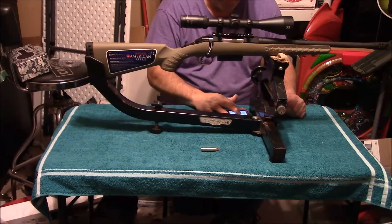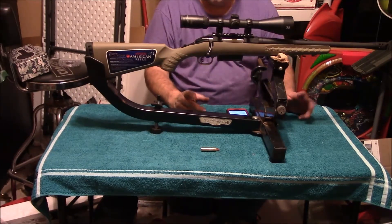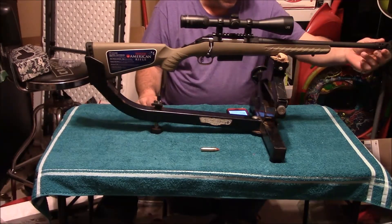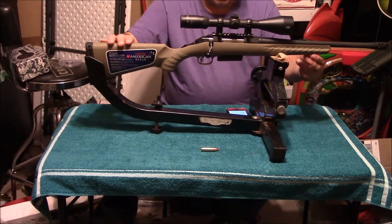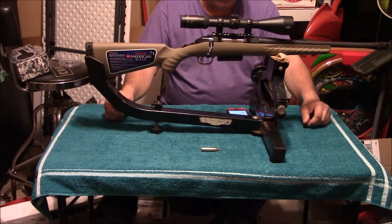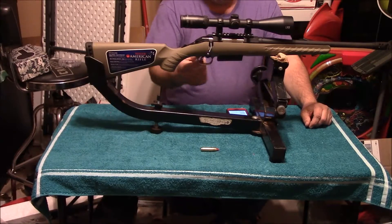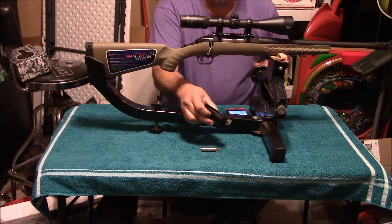I've shot this several times and I really enjoy it — it's been a nice little gun. Let's go over some of the stats on this thing. It has a barrel length of 16.12 inches, a flat dark earth stock, an overall length of 36 inches, and a twist of 1 in 16 right-handed. It does have an adjustable trigger, 3 to 5 pounds, as well as a removable mag which holds 3.